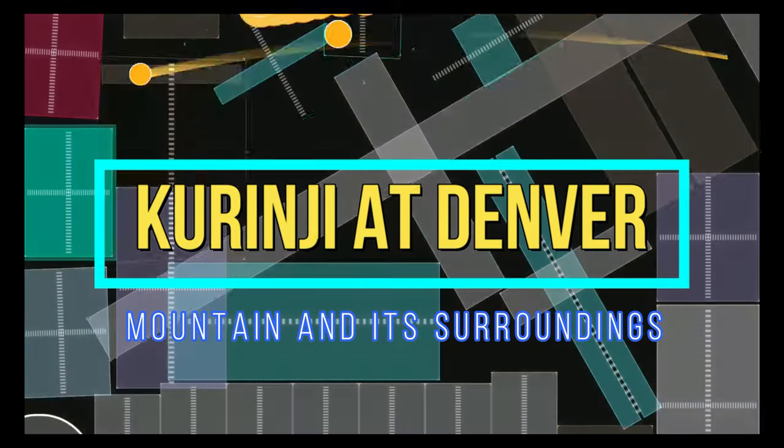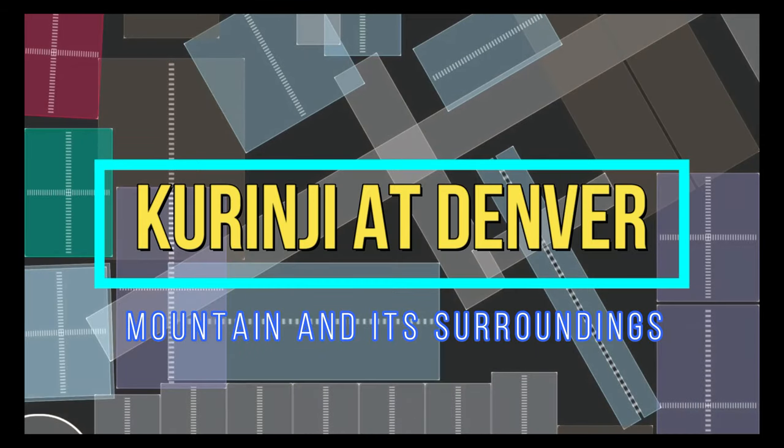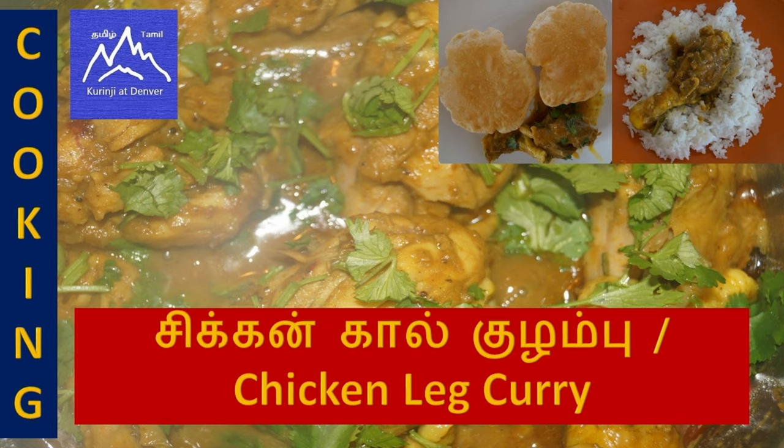This is the 4th of Tamil people. I am going to make the chicken leg piece gravy.